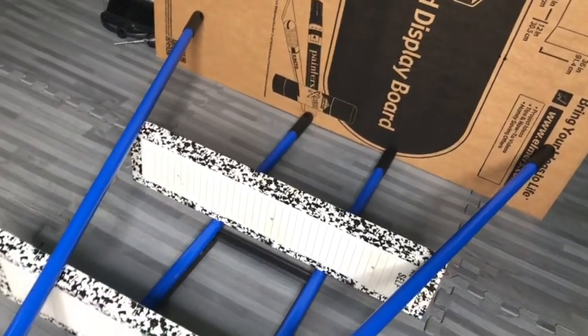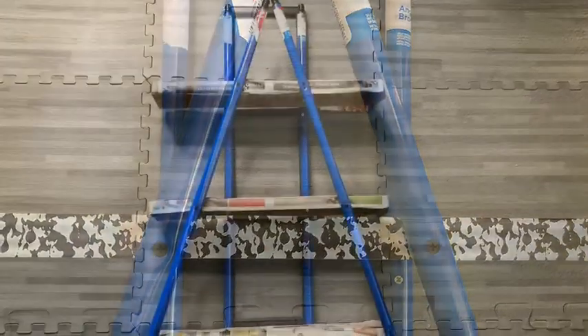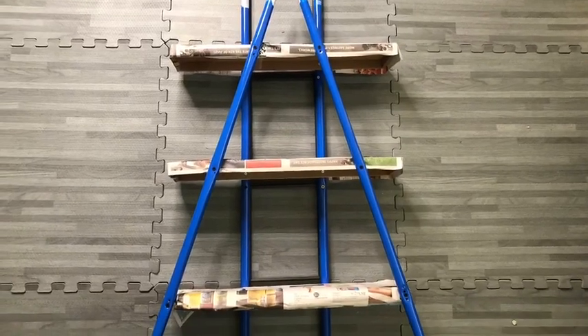After that was put in place, I attached all the pipes to the wooden boards, and then I covered the boards and prepped them for spray painting.